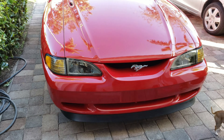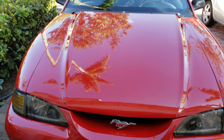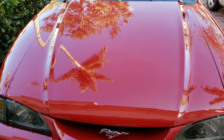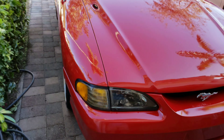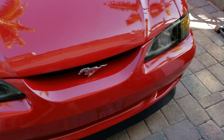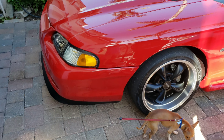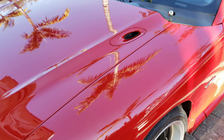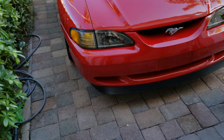There she goes — look at that front end. Let me close the hood so you guys can see how it looks. Very shiny! The car is definitely back. I love this car.